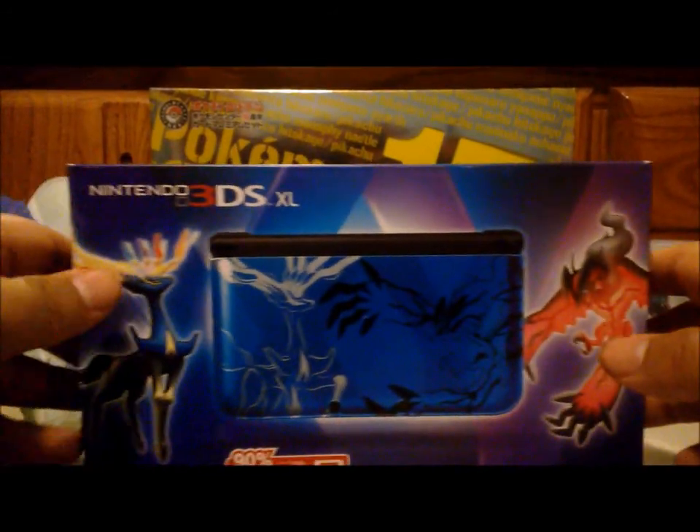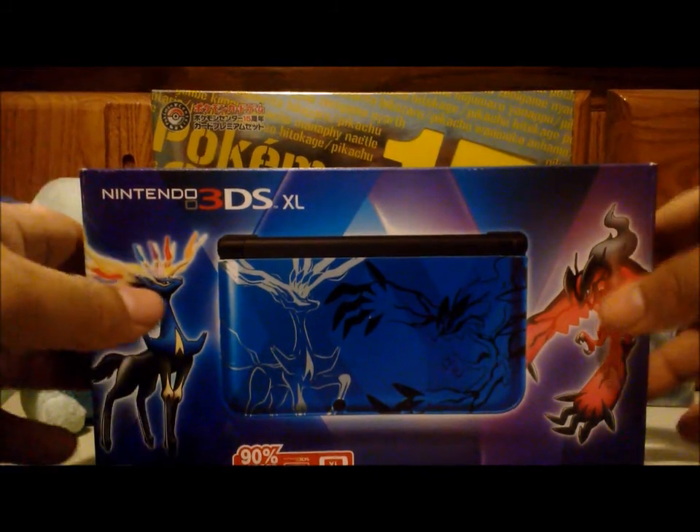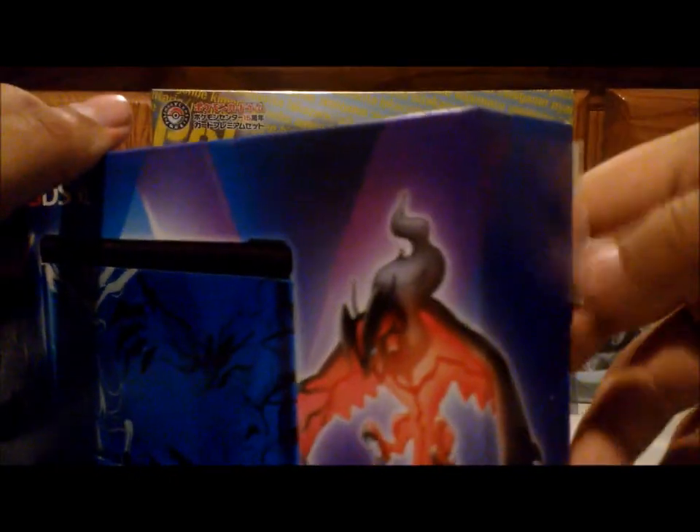I'm excited to open this. I purchased this — I woke up way too early in the morning because I couldn't sleep because I really wanted to get this. I had an upgrade from my older 3DS to this 3DS, so no more old one. Yeah, I'm happy. Let's get into the unboxing.